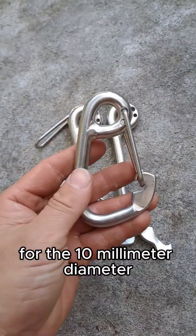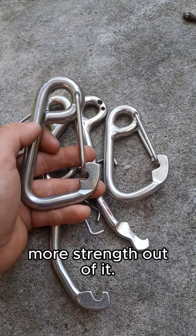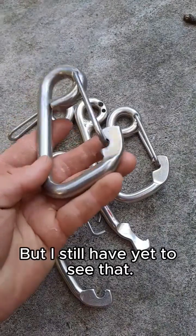I really don't think the weld does much for the 10mm diameter. But maybe for a larger 12mm, a weld could help milk a little bit more strength out of it — but I still have yet to see that.